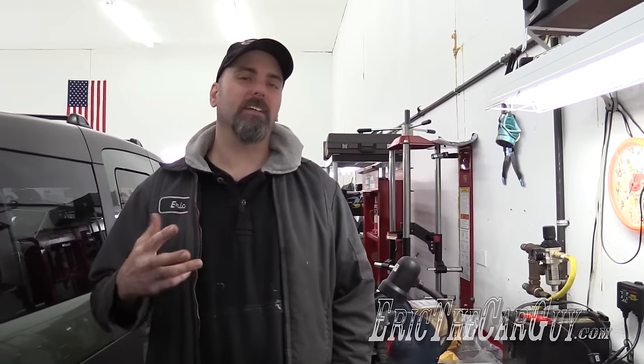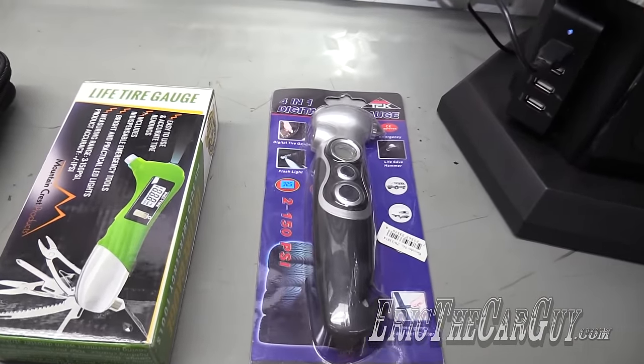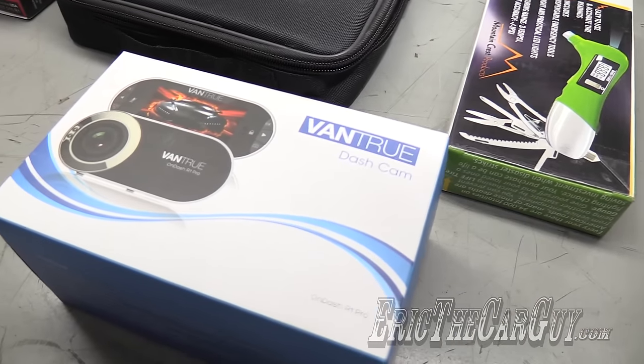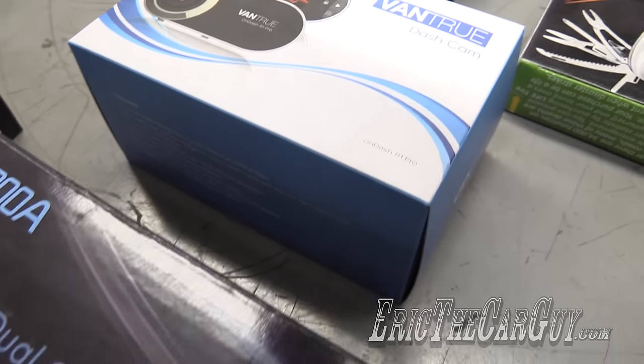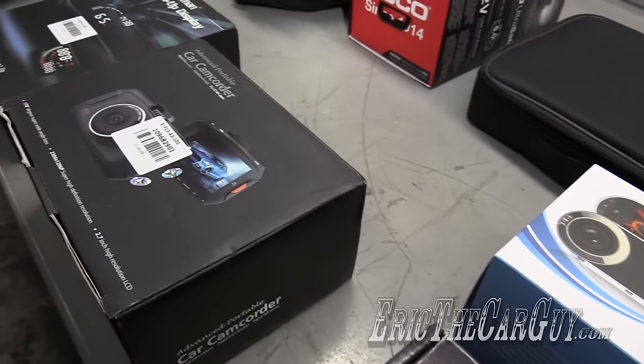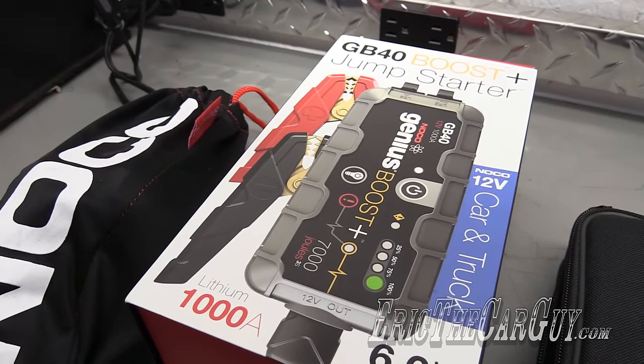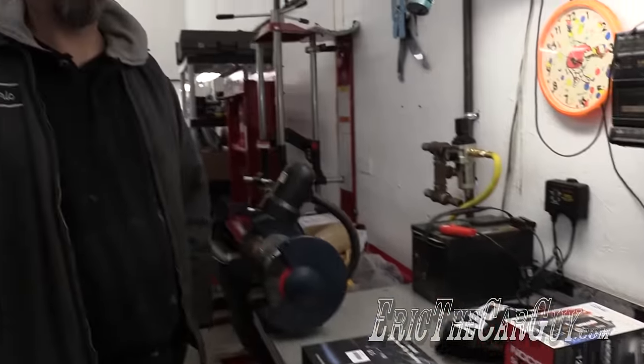Greetings viewers, Eric the Car Guy here. Normally I'd be showing you a tool review today, however I've been sent a lot of different things that aren't necessarily tools that I'd like to talk about. These are unique automotive related items — interesting, but I think this may be the last review of this type. I'll introduce you to these products, put links in the description, and you can check them out for yourself.